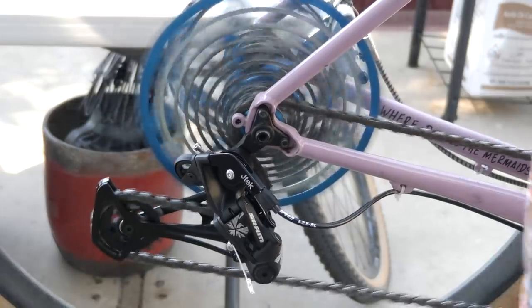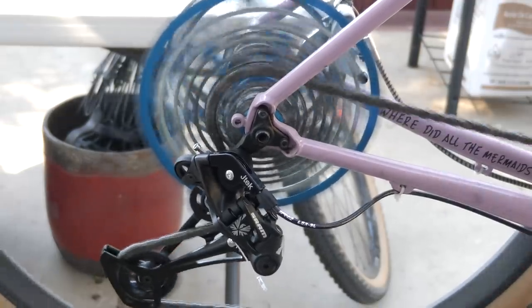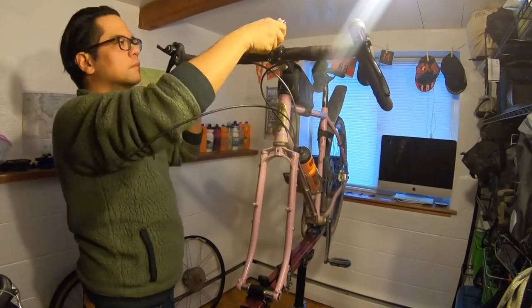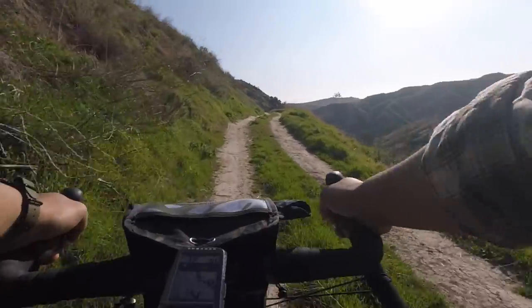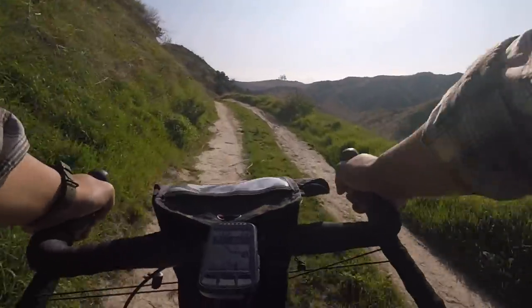Comparing my budget mullet system to the full electronic SRAM AXS: it definitely won on price — much, much cheaper. It didn't win on convenience, because there was definitely some trial and error and hacking going on, though we've sorted it out enough that you can do it pretty easily now. The analog system definitely wins on replacement costs. When I'm riding the Crest Bambora, I don't feel as paranoid on rocky terrain, because if I do break the derailleur, it's not going to cost me $700.